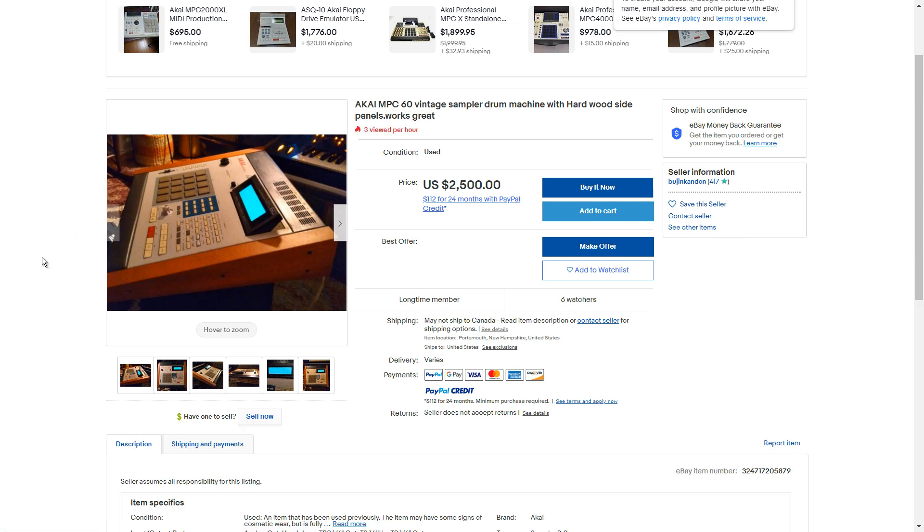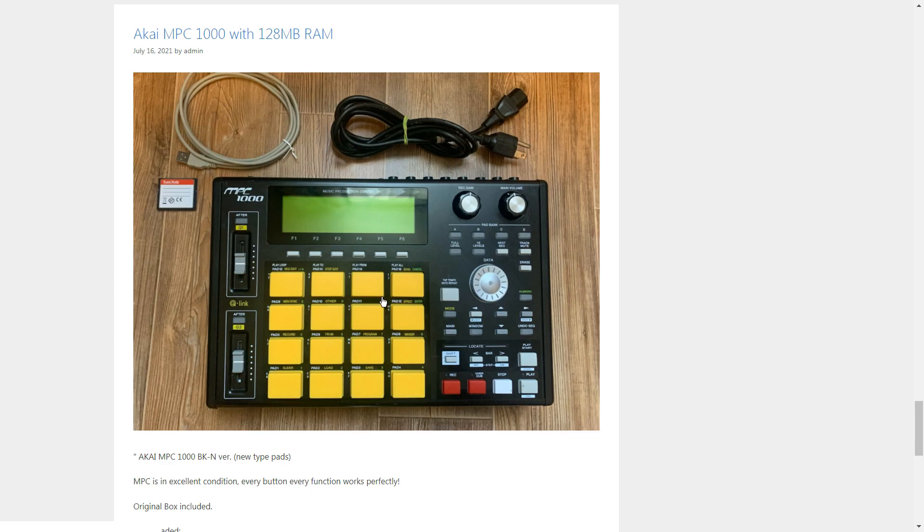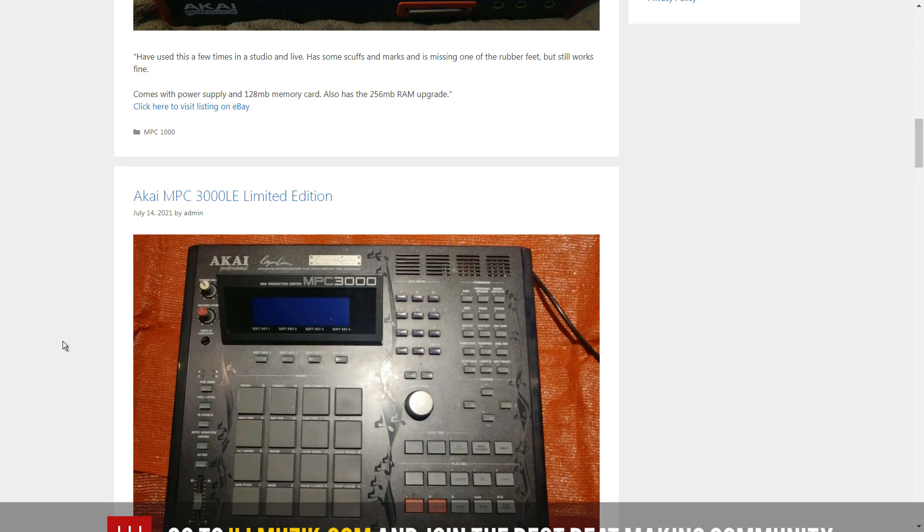It's good to know what's happening with prices. Some of these units are very, very expensive — the SP-1200 is going for like 10k now or something. Here's another MPC 1000 that's been pimped out with new pads, which tells me the person took care of it. You can also see the new knobs, because I'm not a fan of the original knobs — those sliders with the cheesy cheap plastic caps make the whole unit look like a toy. This one looks good overall.